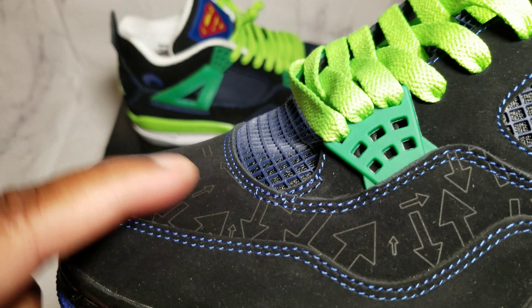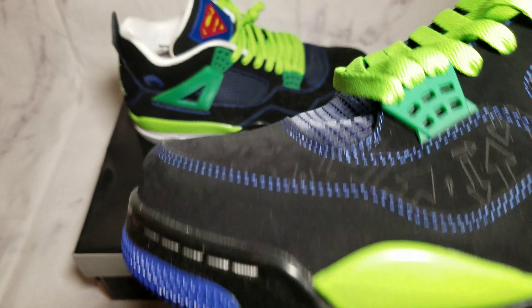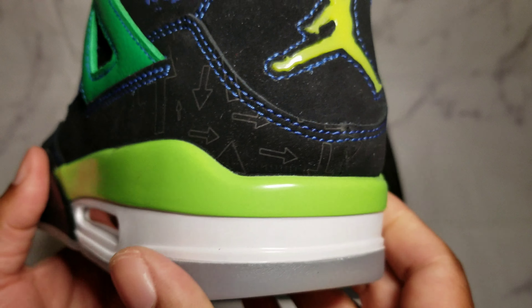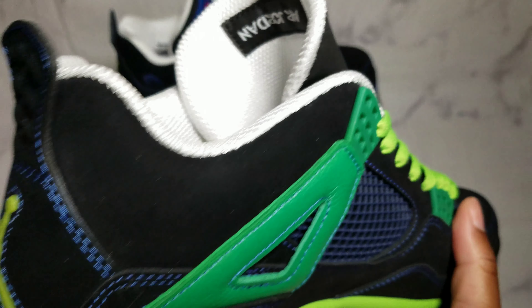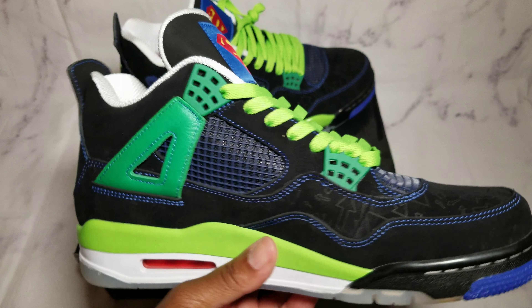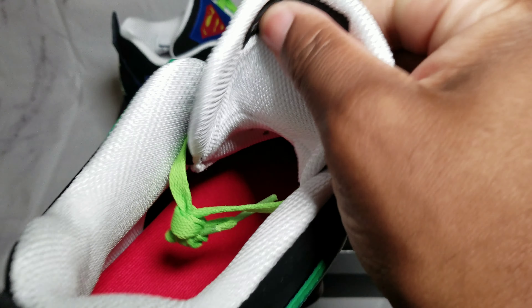Definitely liking these. Y'all can see a little bit of that color transition there — that's what's up. That nice shock of Superman blue right there. Electric green. Jumpman's looking good, the tag and everything. Outside of everything, it's just the tongue — the tongue is the only messed-up part about this.